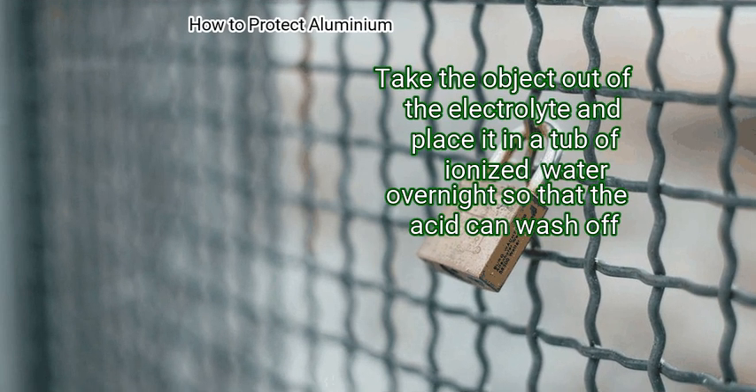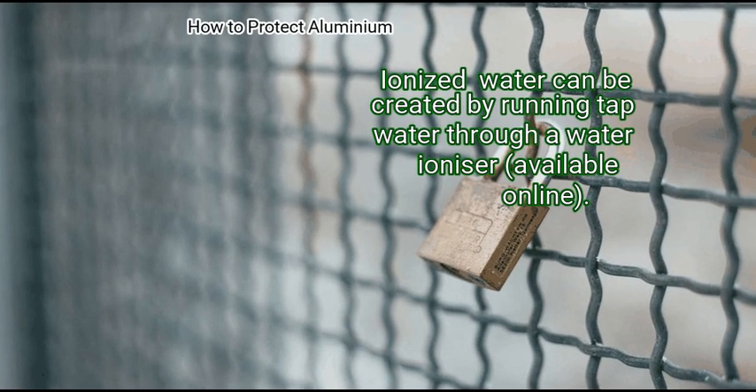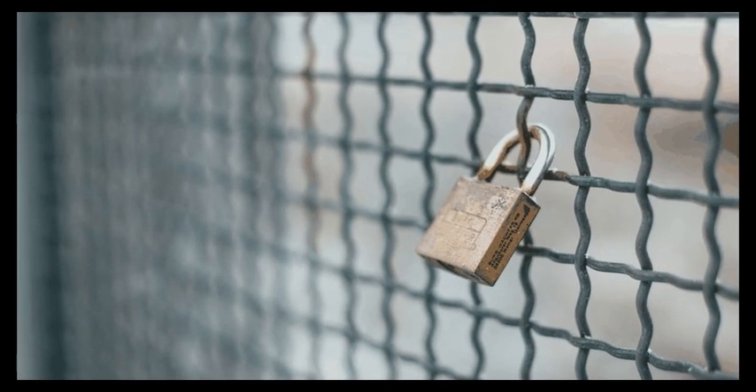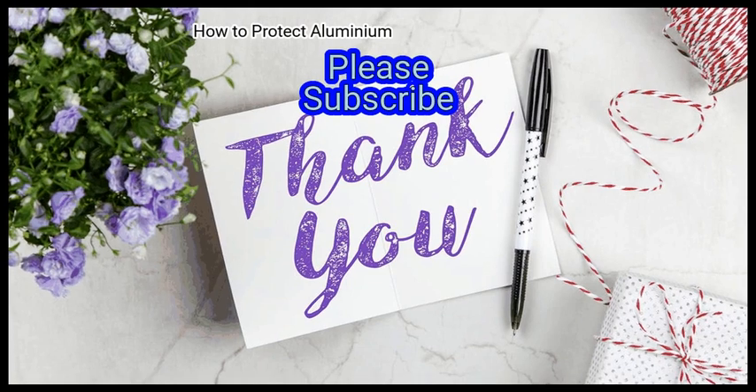Finally, wash the aluminium object in water. Take the object out of the electrolyte and place it in a tub of ionized water overnight so that the acid can wash off. Ionized water can be created by running tap water through a water ionizer, available online. We hope this is useful to you — please subscribe to our channel to upskill yourself.